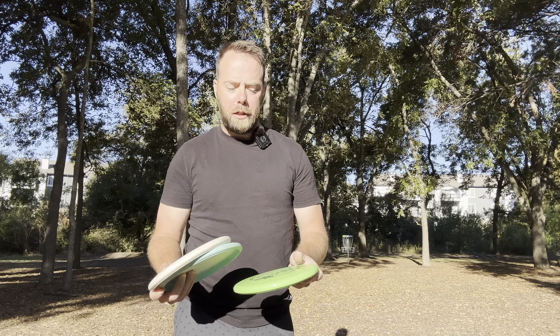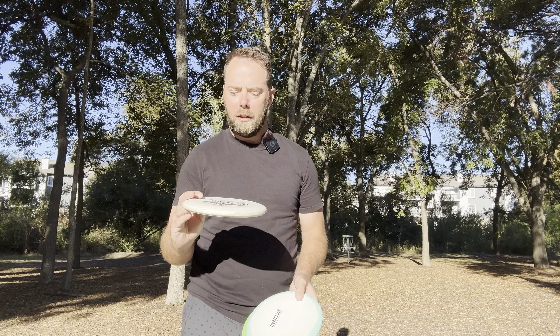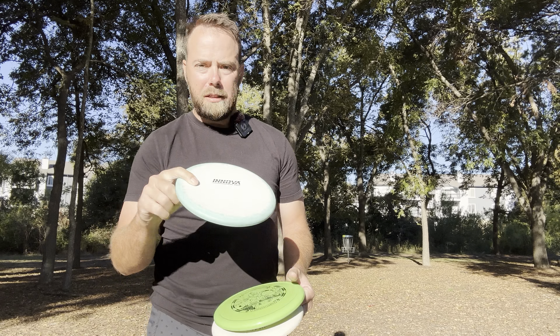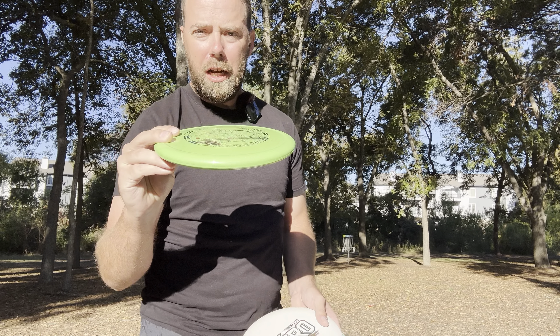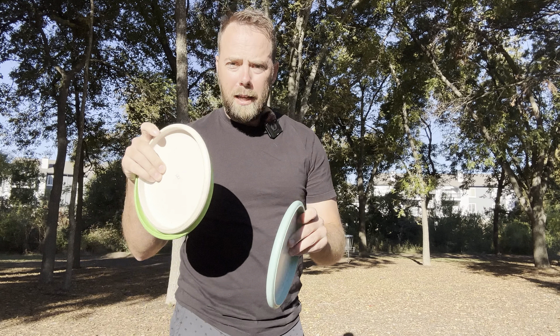Good morning guys, this is another five minutes or less. We've got three putters here in the lineup that are all different profiles but kind of compete in the same class. We have the Nexus Zero, the XT Halo Invader — very flat profile — and then we have the Animal in pro plastic. It's kind of domey, kind of shaped like a rhino or a pig more or less. Let's crack right into these and see how they fly.